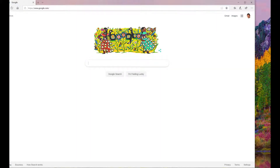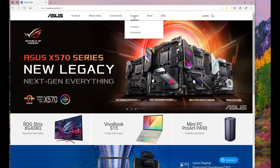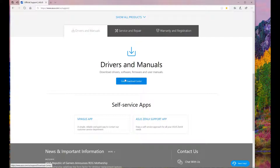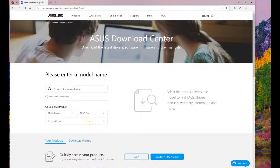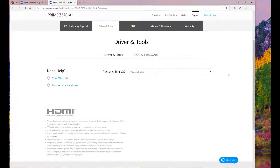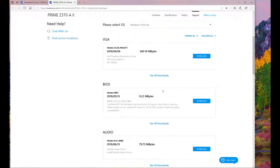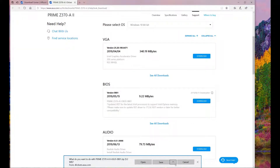I'll go to the ASUS website, ASUS.com. We go into support, consumer support, drivers and manuals, enter the download center. Motherboards, product series, ASUS Prime, model number Prime Z370A2. There we go — drivers and tools. My OS is Windows 10 64-bit. And what do we have here? A new BIOS, just recent — version 515. That's definitely a newer version. Let me go ahead and download that. It says here I also have to install the RST driver, so let me download that one as well. I'll save it to the Prime folder.